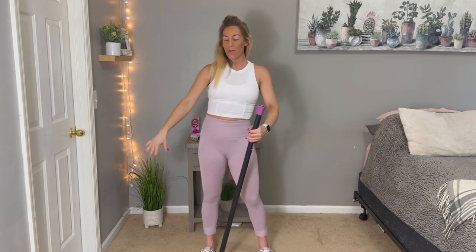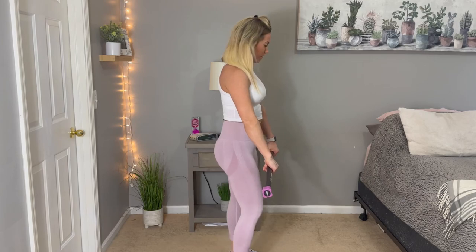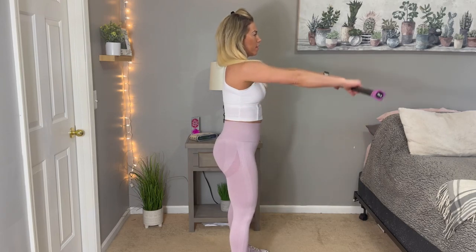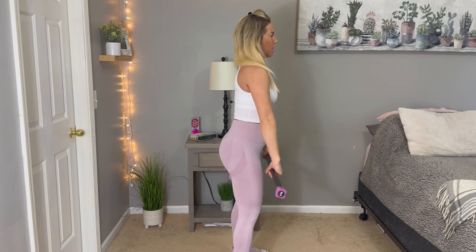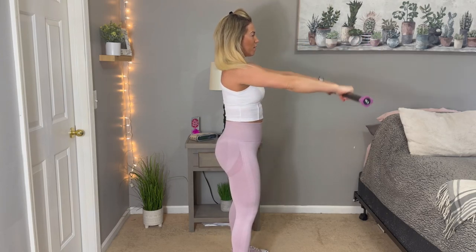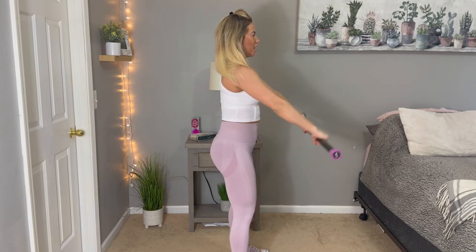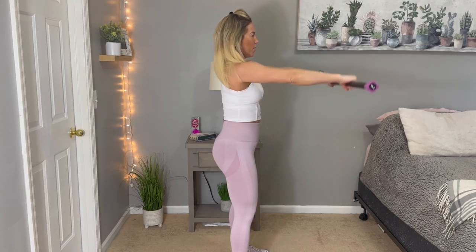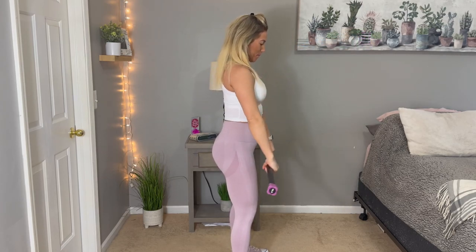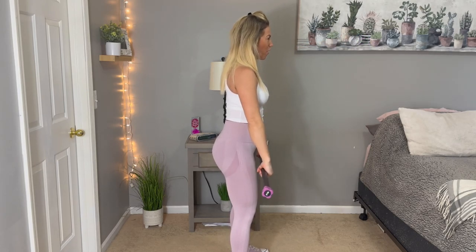Shake out those arms and we're going to a front raise now. These are always fun — these will burn your shoulders out. I'm going to stand at the side here so you guys can see a little better. We're going to bring that bar up to about shoulder-chin height and back down. Even if you have a lightweight, you're going to feel this. The burn is real — we know it's working. Keep fighting it, guys. We're getting through it, we're almost done, we're on our last round.